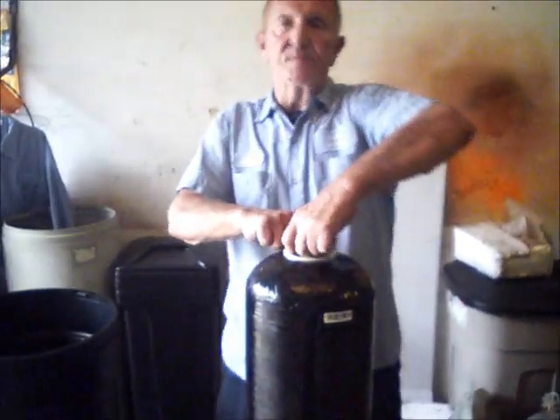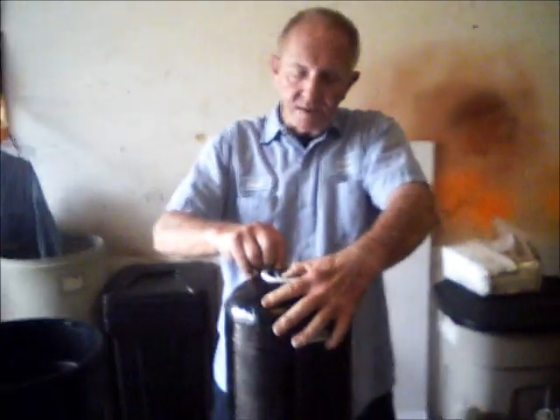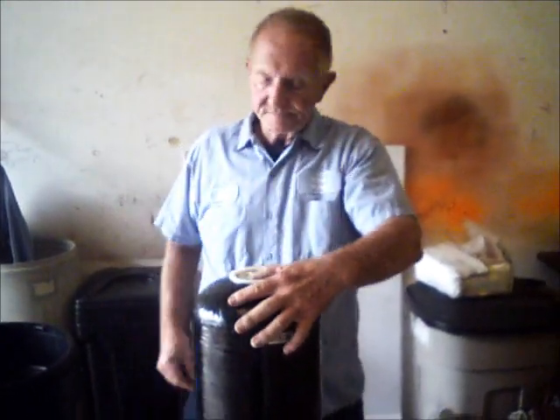Take the tape off — do not pull the distributor up. Just carefully take the tape off while holding down on the distributor. Now we're ready to put the controller on it.